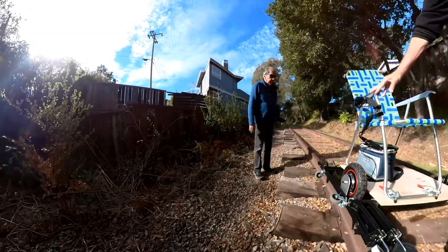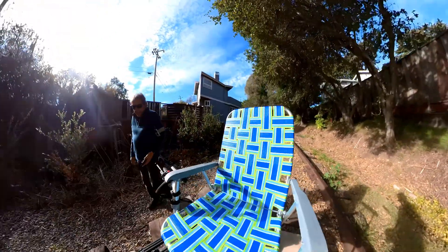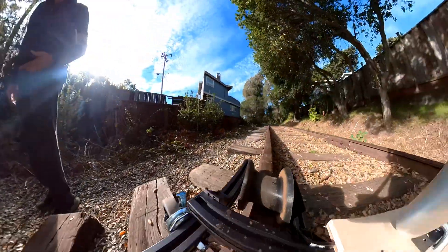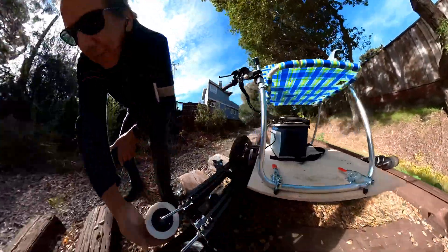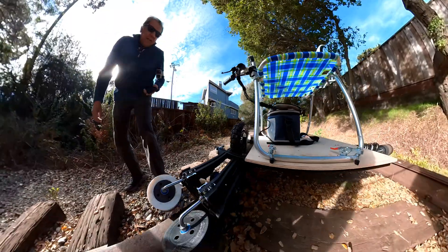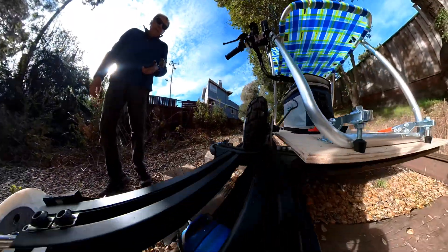Who put this together? That's me. I've done a rail bike. And that came off the rail bike, and this came off the rail bike. And these I'm testing for the first time, and the magic sauce was these things right here.